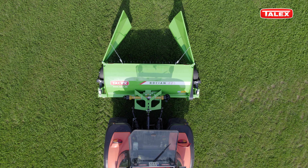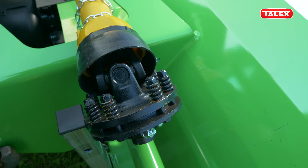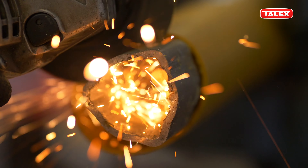The machine is equipped with height adjustable swivel caster wheels that allow for easy maneuvers. The standard equipment also includes a PTO shaft with a friction clutch. Remember to shorten the shaft before first use in accordance with the manual.